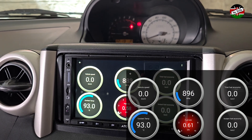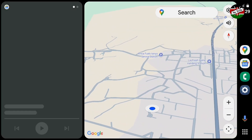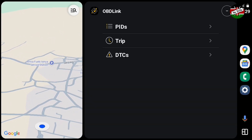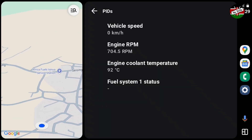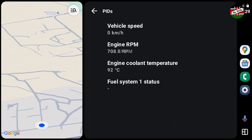Now, what if you don't have an Android head unit? Will this work with Android Auto? Yes, it will. But the method of display of engine parameters on the Android Auto interface is not as fancy as on the native form of the app. You will have to use your phone to access other functionalities such as diagnostics.